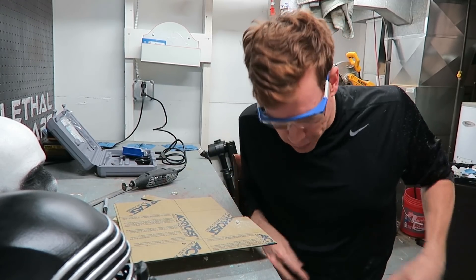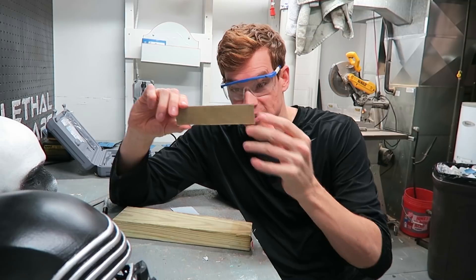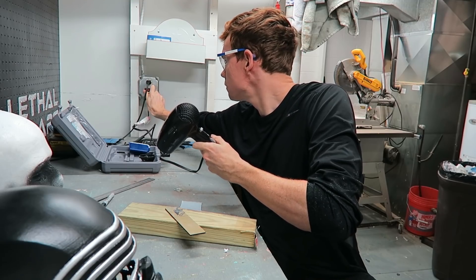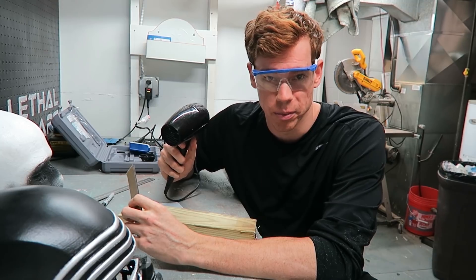Sitting downstream of the Dremel is probably not the smartest way to cut it. I'm going to heat this up and try to bend it to be the shape of the mask. I really need to get a heat gun because my wife doesn't consider her hair dryer to be a power tool.